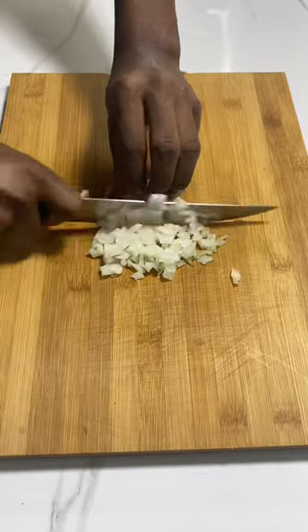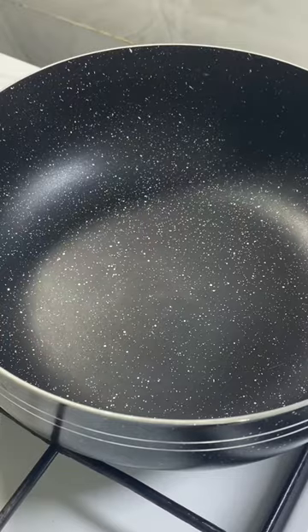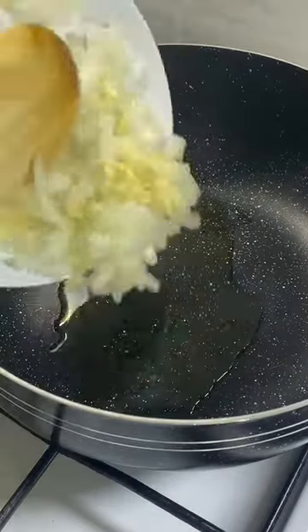Finely dice half a yellow onion, mince some garlic, and set aside. Take the now-roasted squash and cut it into smaller manageable cubes. Bring a pot to heat, add olive oil, then the onion and garlic.